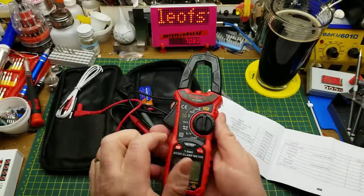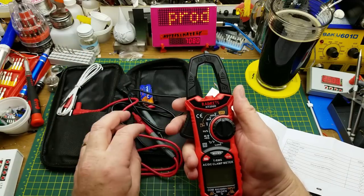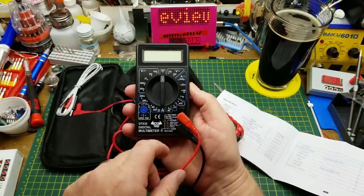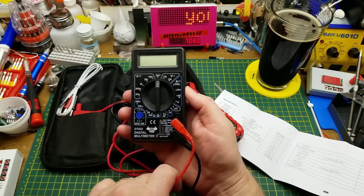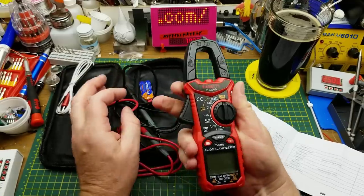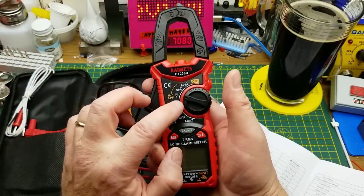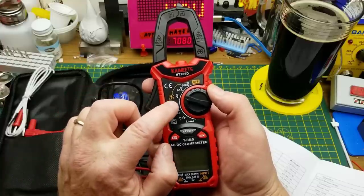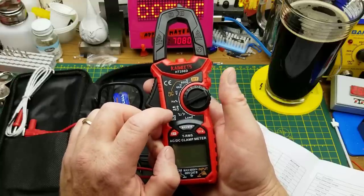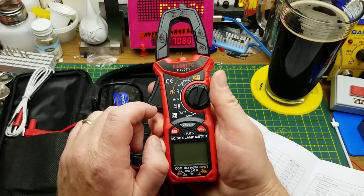I should explain what a clamp meter is. A clamp meter is designed for measuring current in a circuit without having to interrupt the circuit. With most meters, to measure current you have to actually put the meter in series with the circuit. The beauty of these is you just clamp around an active conductor. This one does 600 amp AC and DC, 60 amp range, and it looks like it's got a low-pass filter, frequency and percentage, voltage, diode check, capacitor, ohms, temperature, and low impedance.